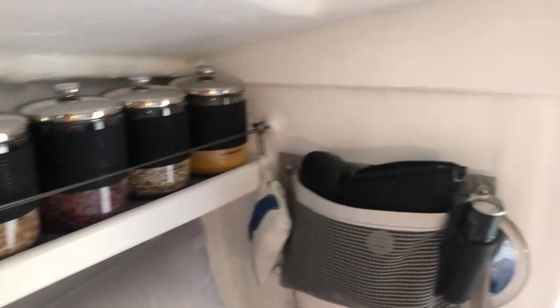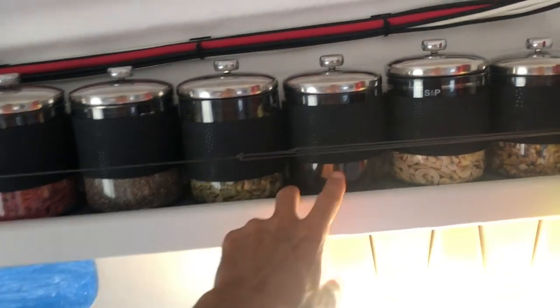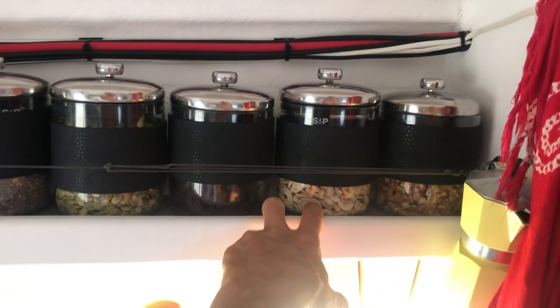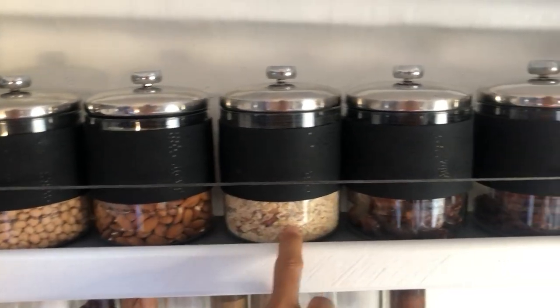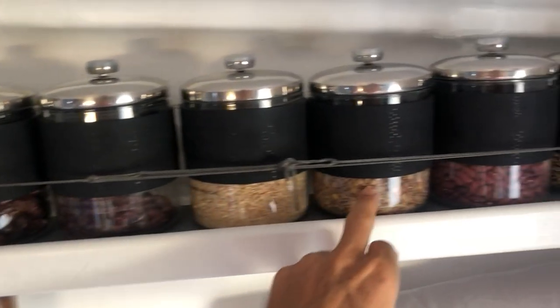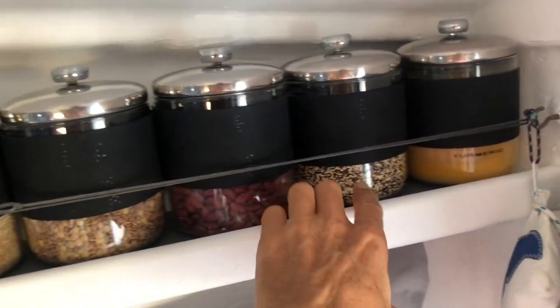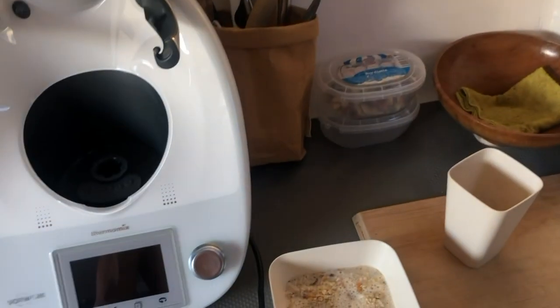We carry a lot of dry goods on board because they last a lot longer. We've got sunflower seeds, goji berries, chia, pumpkin seeds, sultanas, cashews, walnuts, chickpeas, almonds, oats, dates, cranberries, brown rice, lentils, beans, quinoa, and some turmeric powder. Plenty of dry goods and lots of healthy stuff.